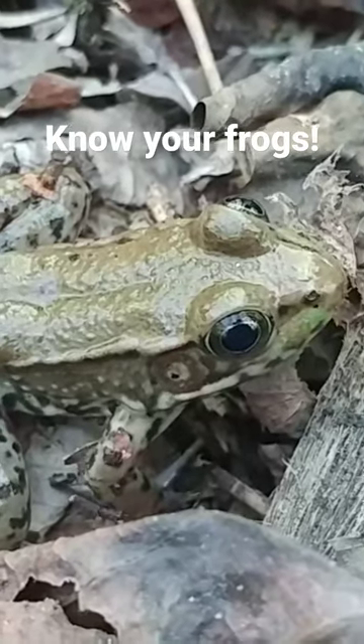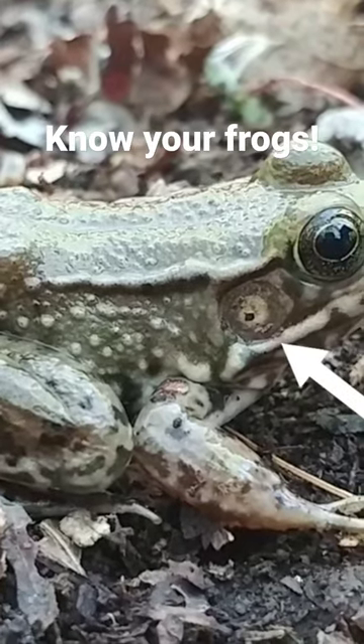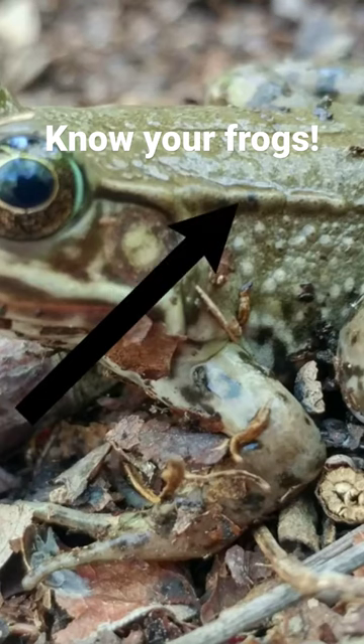This moist green skin, the large eyes, and the tympanum or eardrum behind the eyes. But green frogs can be distinguished by these two dorsal lateral folds that run right behind the eye, down both sides of the back, almost the full length.